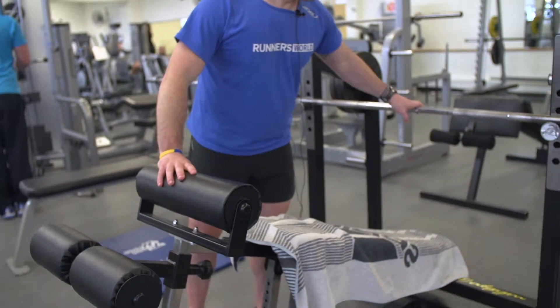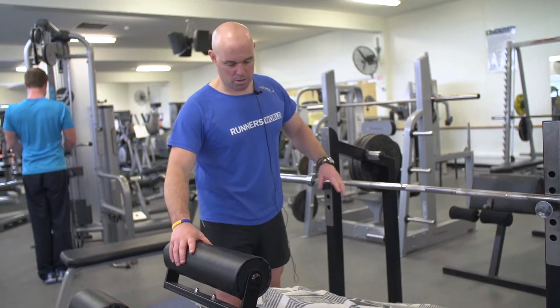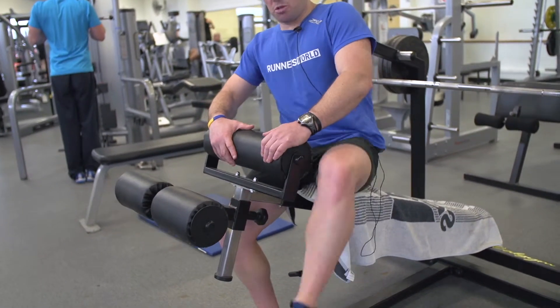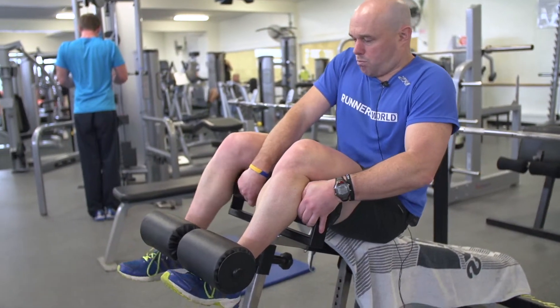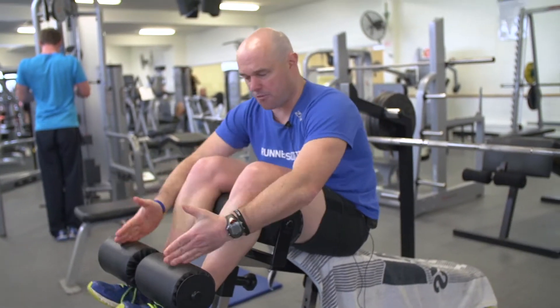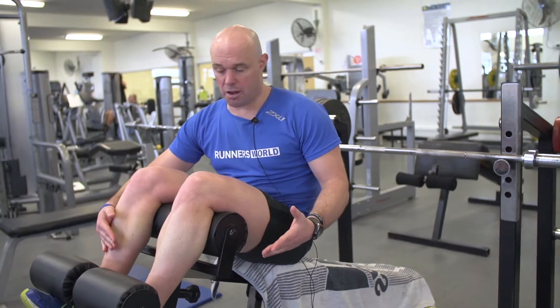I've got the bar with no weight on it currently, but that's still going to give me a good exercise for my chest. Make sure that you hop on this machine carefully, one leg over first, and then the other one in place. The legs come over that front pad, but the feet are locked under there. In that decline position, this is what's going to hold you safely in place.